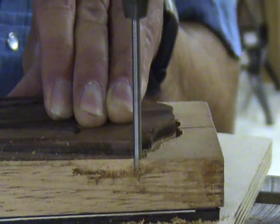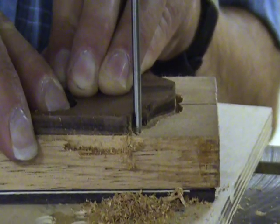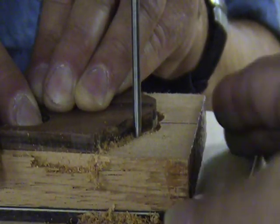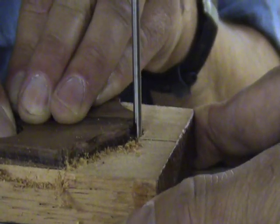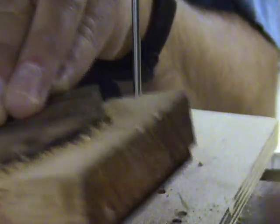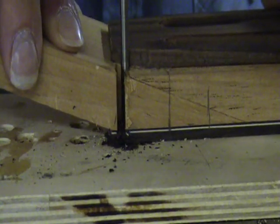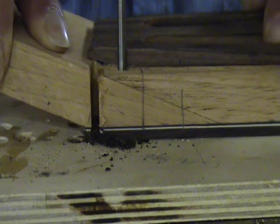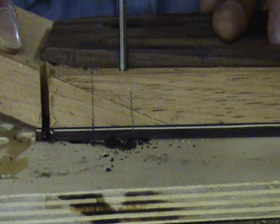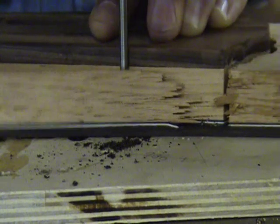Watch now as I make another pass around the template. After each pass, eject the chips and then raise the drill press table by turning the crank about a third of a turn. It will probably take you about a half dozen passes or maybe even more to get all the way through the peg head.